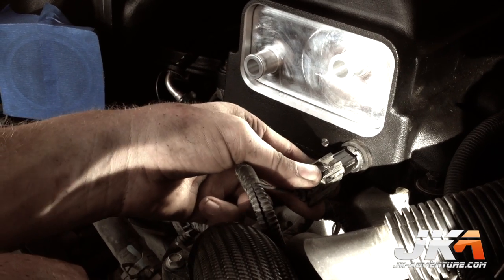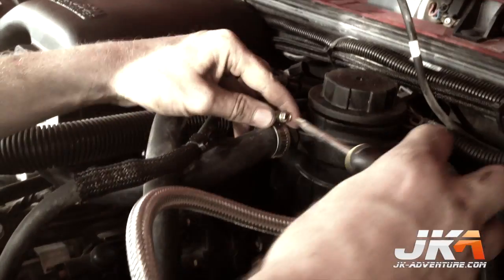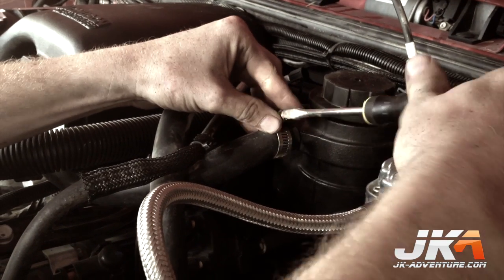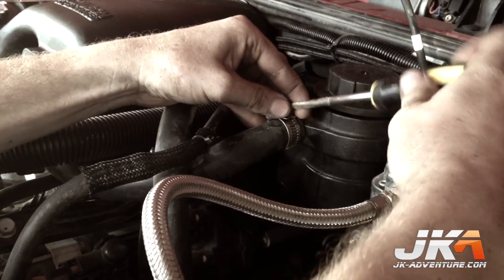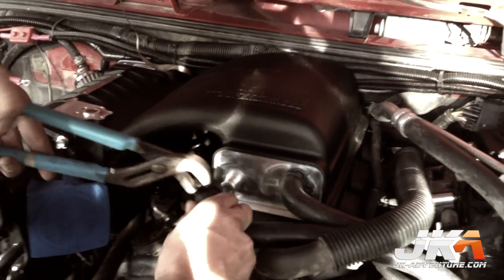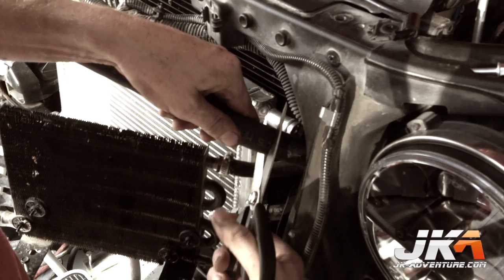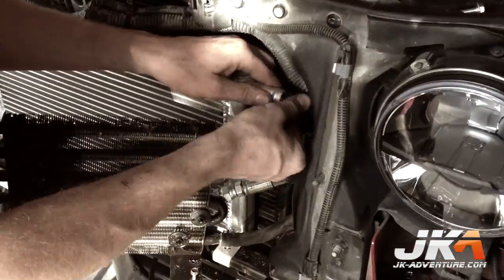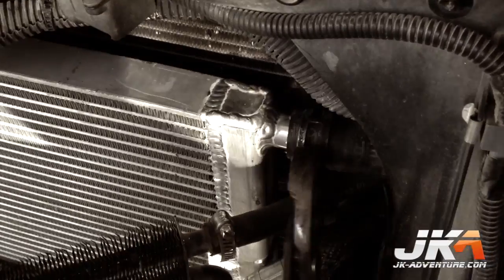Reconnect the IAT harness plug to the IAT sensor on the supercharger assembly. Cut the short end of the 4-inch by 18-inch 3/4 90-degree elbow to leave 1 inch on the inside of the curve, then connect the short end to the driver-side hose barb on the supercharger and secure with a spring clamp; the other end connects to the reservoir secured with a worm gear clamp. Cut the short end of the provided 4-inch by 16-inch 90-degree elbow hose to leave 2 inches on the short end, connect it to the other hose barb on the supercharger with a spring clamp, guide the other end to the heat exchanger, cut it to length, and secure to the upper hose barb with a spring clamp.